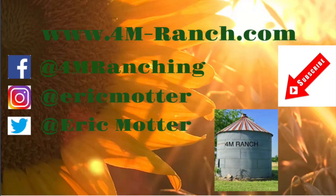If you enjoyed this video, hit that like button. If you haven't already, consider subscribing. Also be sure to follow us on Facebook at 4M Ranch, and on Instagram at Eric Motter. I'll see you on the next one.